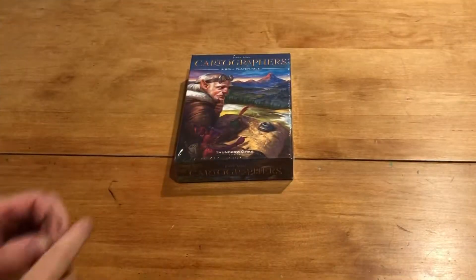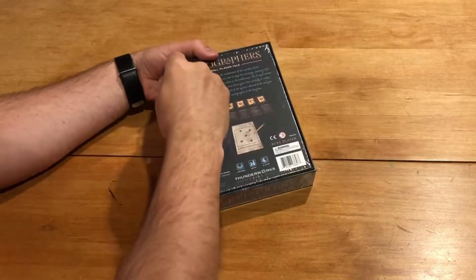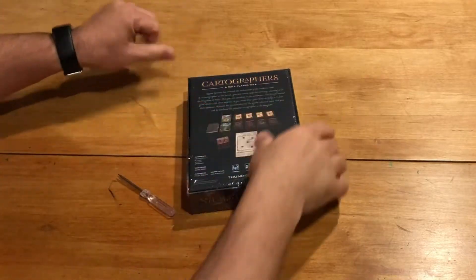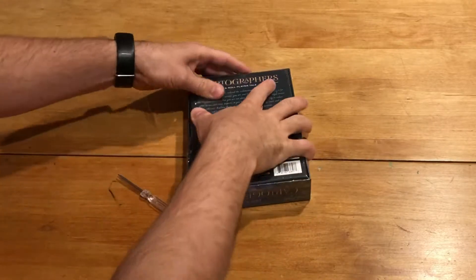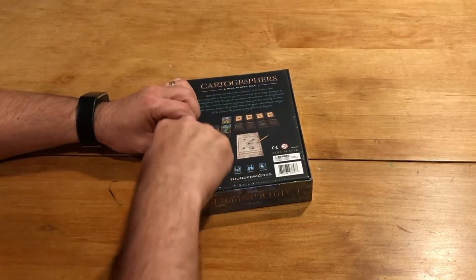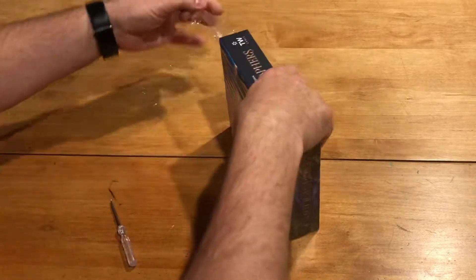All right, this is a little guy here. I played this game before using the Tabletop Simulator and really enjoyed the single-player, so that was a lot of fun. Looking forward to breaking this out and getting it to the table.